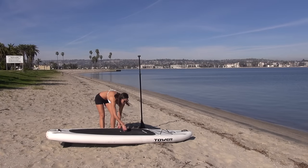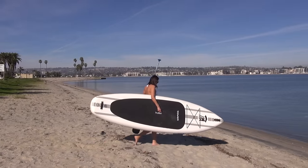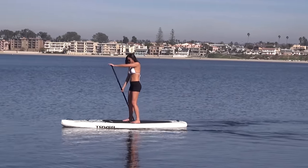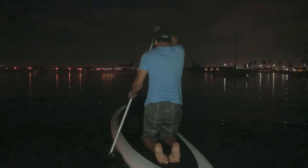You definitely want to start out in flat waters, which is going to be a lot easier. So a lake or a bay like this will be ideal. Early mornings will be good — the wind is usually very mild during those times. I particularly love paddling at night when the wind conditions are also very good.